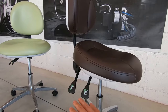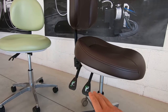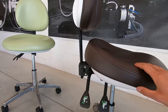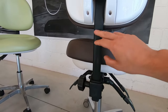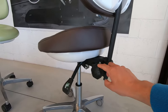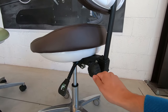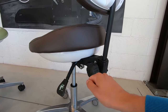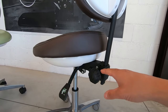According to the production, the levers can have different shapes but the concept is the same. On both stools, you can also adjust the height of the backrest by using a knob, or in some models there is a lever that allows you to move the backrest up and down.